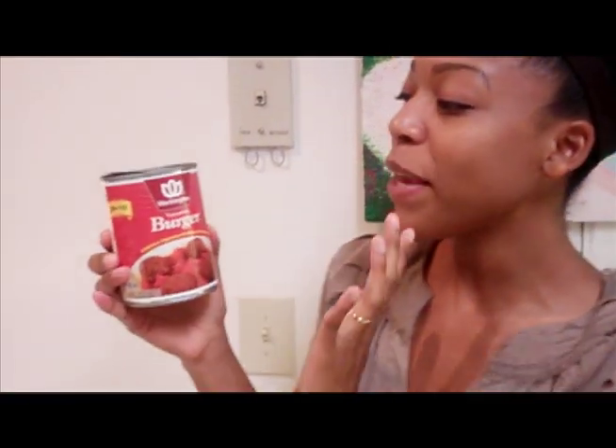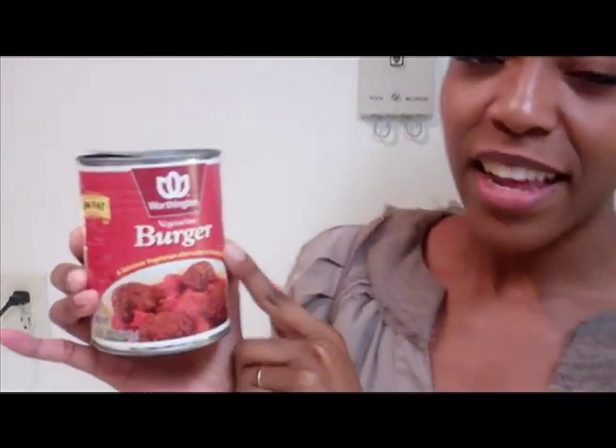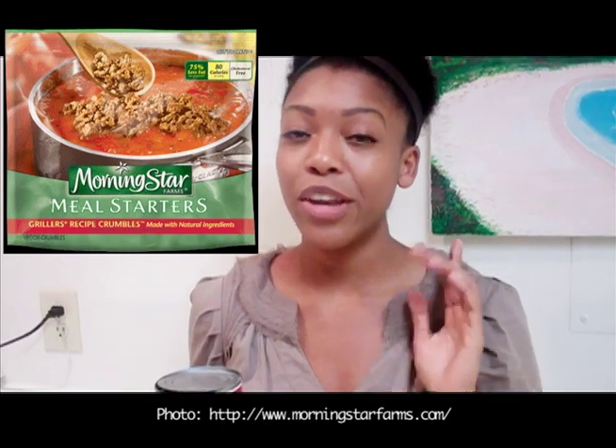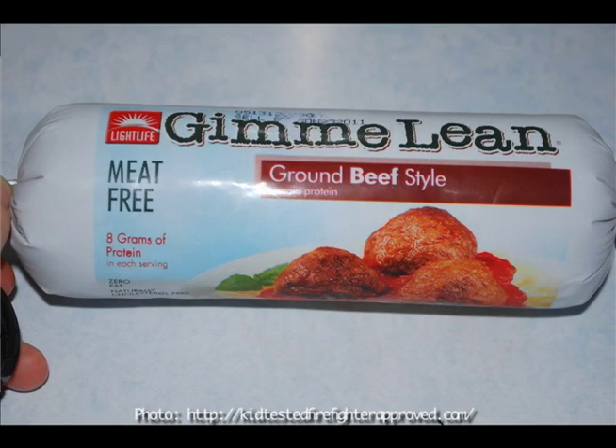What are you going to use in a vegetarian meatloaf? What we'll be using today is Vegetarian Burger by the Worthington brand. There are a lot of other veggie burgers you can use. Another one you can try is the Morningstar Griller's Crumbles — take note they have two flavors: the original, which I prefer, and a sausage flavor. Another great one is by Gimme Lean — they have a beef style and a sausage style, and the beef style would be recommended for the holiday loaf.